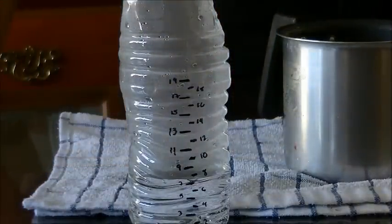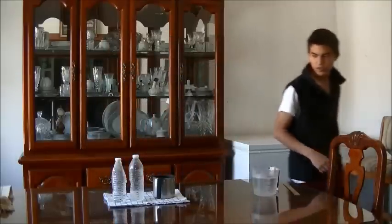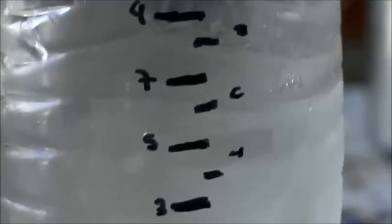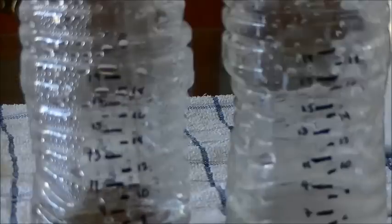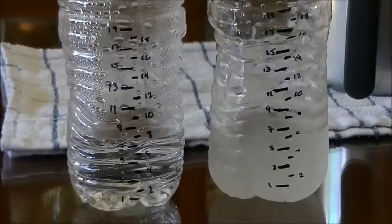I'm going to take the other bottle out of the freezer. As you can see, it's less, but the level has still increased almost to a 6. So there you go — both bottles are at a higher level, meaning they both have expanded, proving that water expands when it's heated and also expands when it's cooled. Thank you for watching.